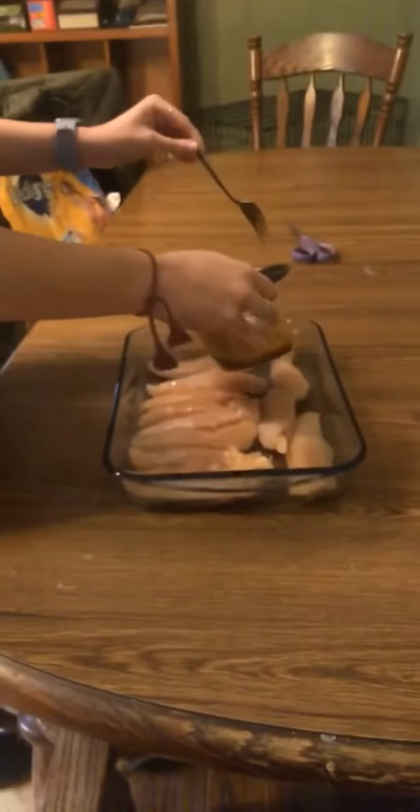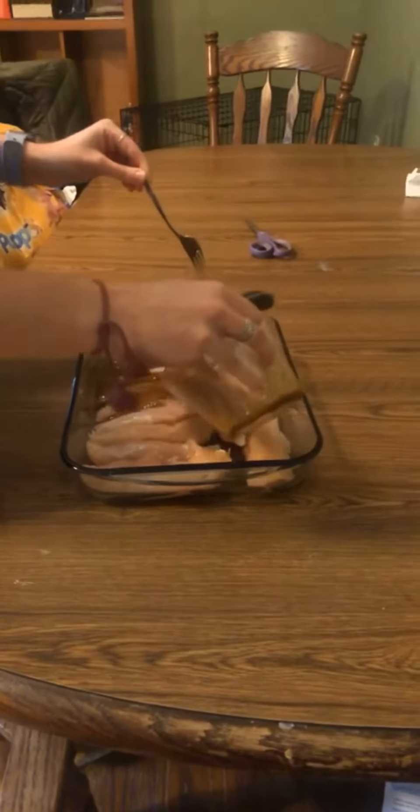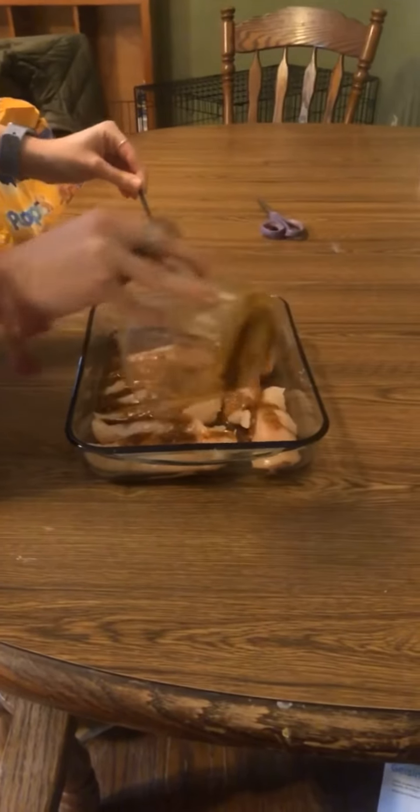I got the marinade done and I'm going to pour it over the chicken. I just put the chicken in the oven — I preheated it to 350 and it's just going to bake in there. While I'm doing that, I'm going to get the asparagus ready.